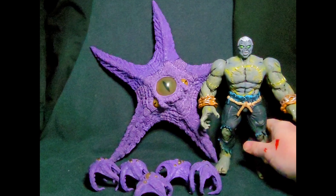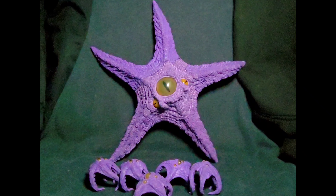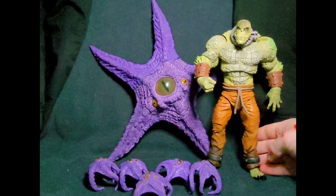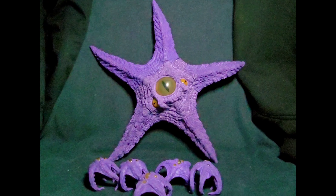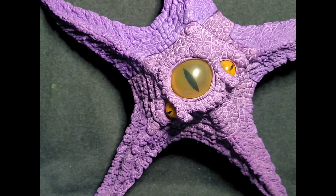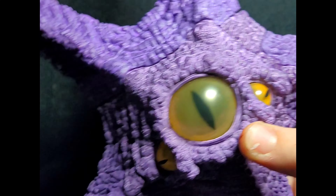I've been able to get five of them. Let's do a size comparison with a different Collect-a-Build — this is Grundy, which I customized. Then let's check out Croc, since we already have him out. That's a mega fig — Starro is still bigger than the mega fig, at least in terms of height. This Starro figure is so true to form, true to the comics and even the movies — it is outstanding.